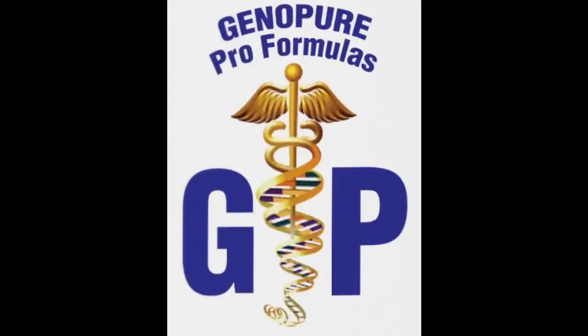This episode is brought to you by Genopure, suppliers of all natural supplements, vitamins, and pre-workouts. From body pain to sleep to diets, they have it all. Click the link in the description below to check out their website, genopure.com — optimizing health and vitality, one gene at a time.